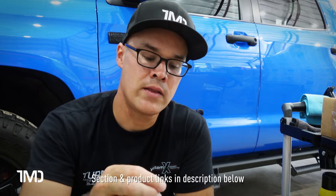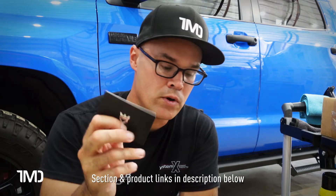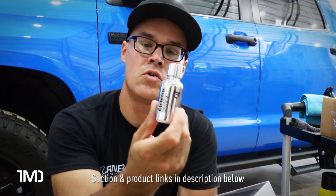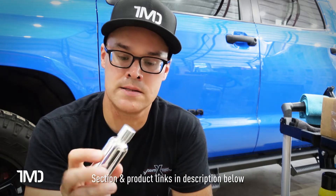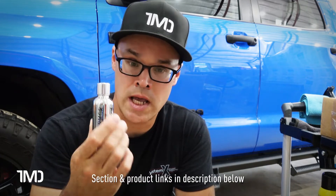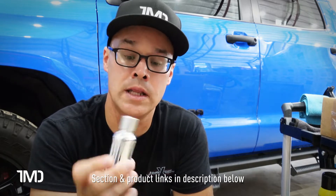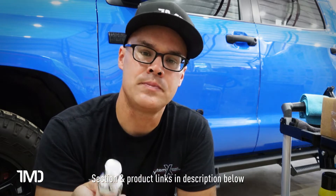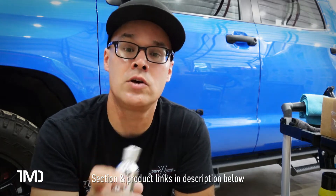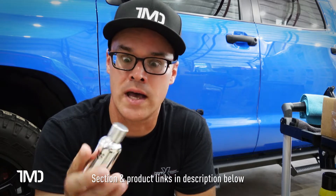They give you a little card — almost like a credit card — and here we have the product itself: a very clean, slick-looking chrome bottle. Now, I'm going to tell you right off the bat something I don't care for. The bottle is fully opaque, meaning you cannot see through it. I don't like that, especially with ceramic coatings, because you can't see how much product is left. Especially on a large vehicle like a full-size pickup, you need to know if you have enough to finish.